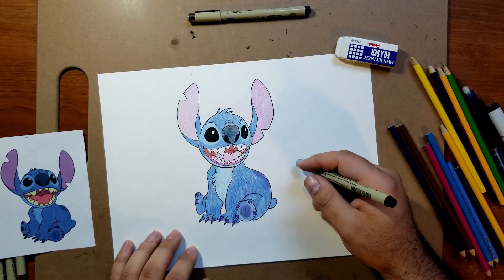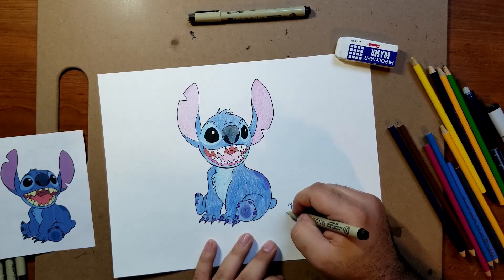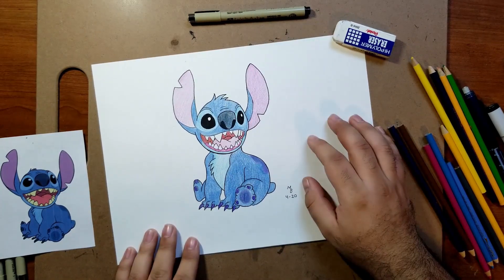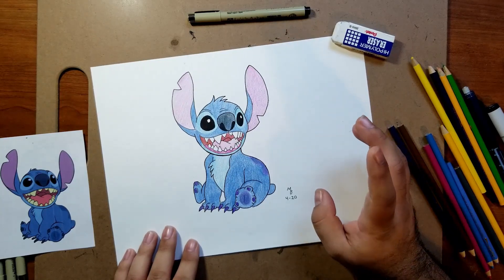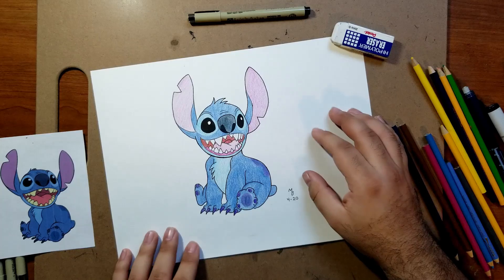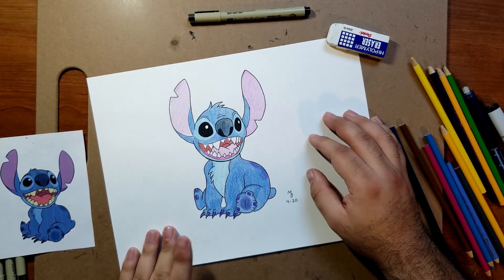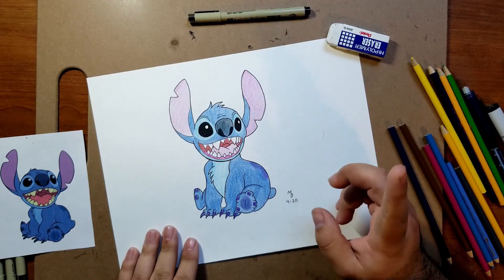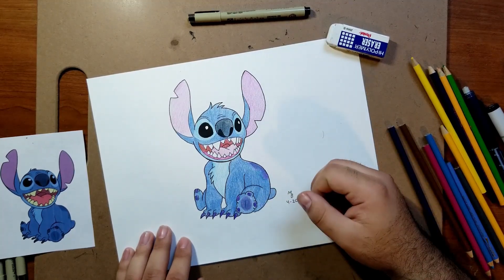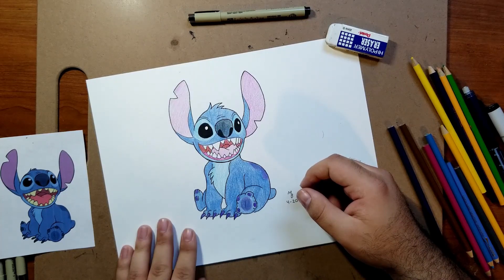Alright, we're all done! Last thing to do is sign your work. Today is April 2020. Hope yours turned out good and hope you learned something. And if nothing more, I hope you had fun. Show me how yours came out — I want to see them. Post them in the comments on Facebook or give me a link in the YouTube comments. I'm not sure how often I'll be doing these videos, but definitely keep an eye out for more, and comment and let me know what you guys think and what you'd like to see from future videos — whether it's more fundamentals or another character or subject you want to draw. Thanks for joining me. Stay safe and I'll see you in the next one. Take care.